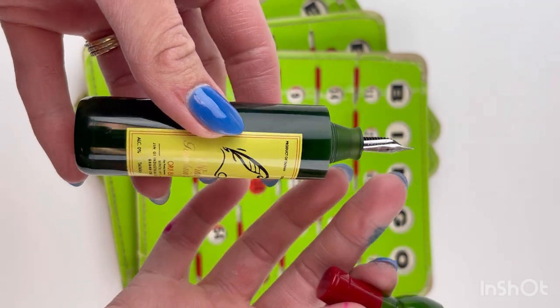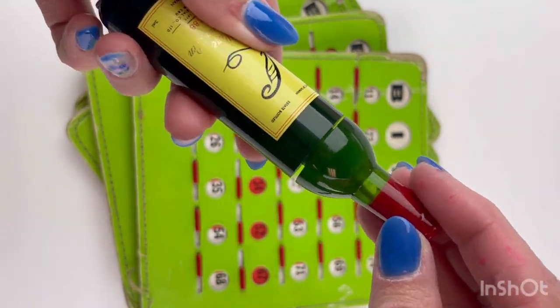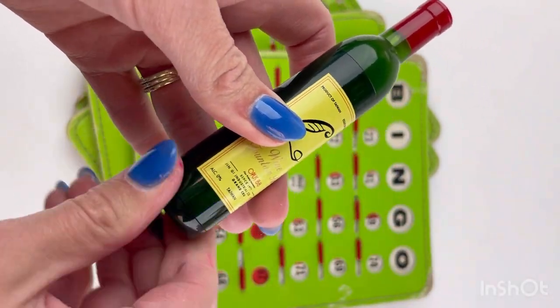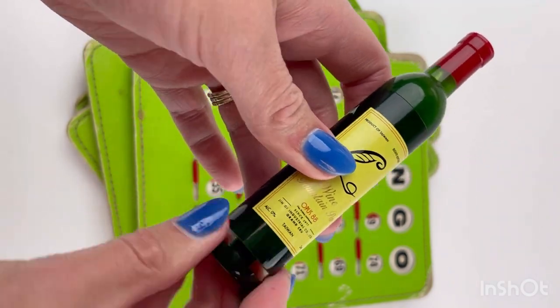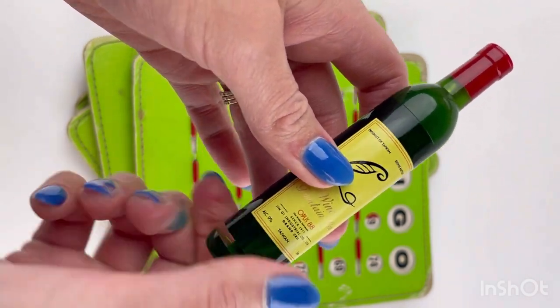The fountain pens feature a stainless steel nib and use an eyedropper filling system. The bottom of the bottle functions as the pen's shutoff valve, which is used to control airflow. When it's closed, the airflow is shut off, which means ink will not flow easily. Shutting off the ink flow is really handy when you're traveling or flying with your pen.